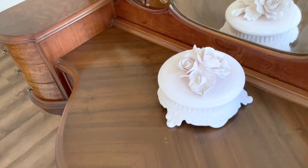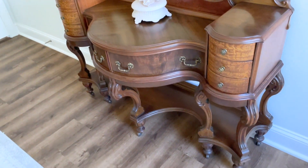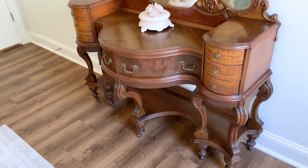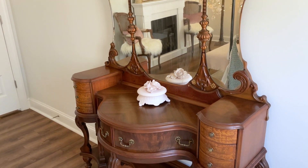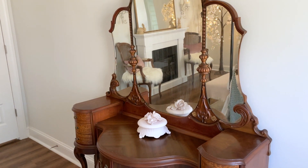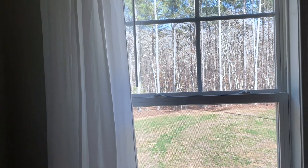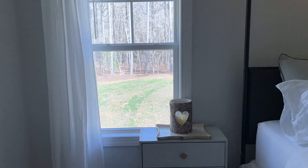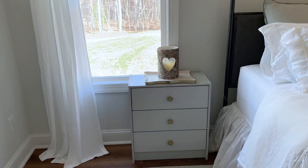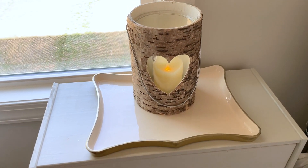Today we are starting in the master bedroom with how everything came together for spring. Over here on my vanity that I got off of Etsy — it's an antique — I just styled this pretty little pink ceramic container. The colors I went with for spring all over the house are a light blush pink and sage green, and I think everything looks really pretty and fresh and floral for spring with that color palette.